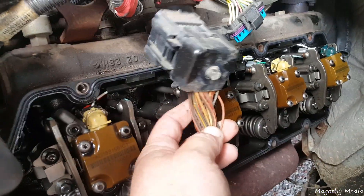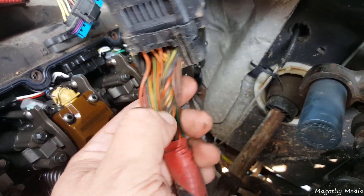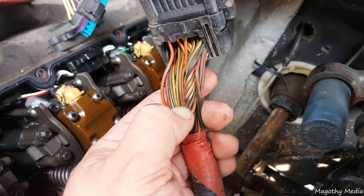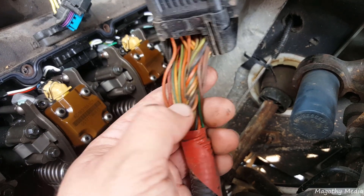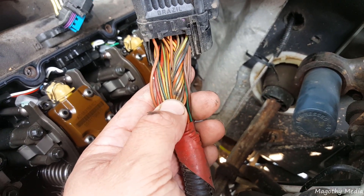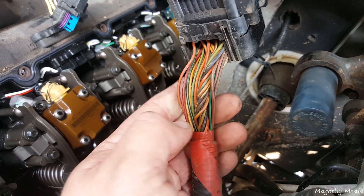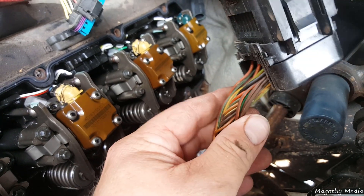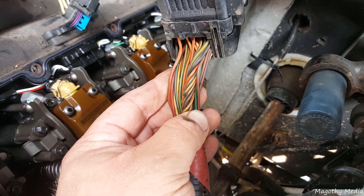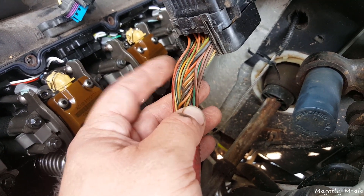On this side these wires will rub on the valve cover. You can see right here this black mark where it's been rubbing — it hasn't rubbed through yet, but that's a good place to check if you have an issue. I'd recommend getting some rubber and putting it around here and taping it up, because if it's not doing it now it's going to in the future. If it's already happened, repair the wire and prevent it from happening again.